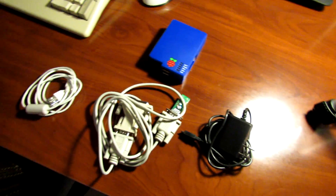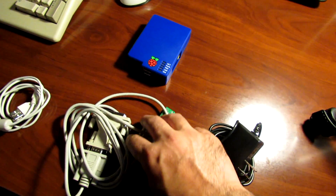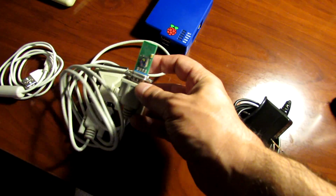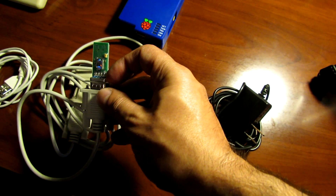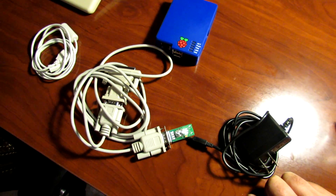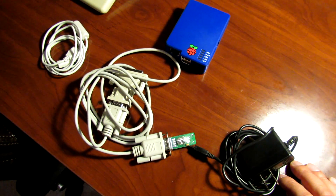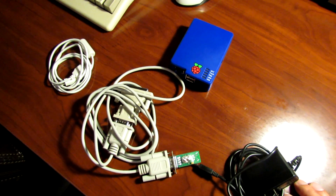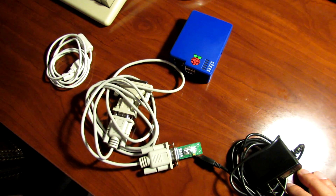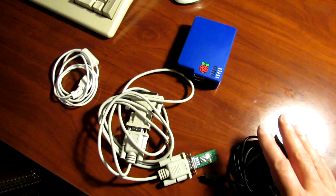I've basically got all the bits and pieces to make that work here in front of me — the Raspberry Pi device, the 5 volt power supply, the serial RS232 null modem cable with the RS232 to USB converter, and a USB cable. The solution worked pretty well; it plugged into the serial device but was fairly slow, utilizing the Amiga serial port at speeds of up to 19,200 baud.